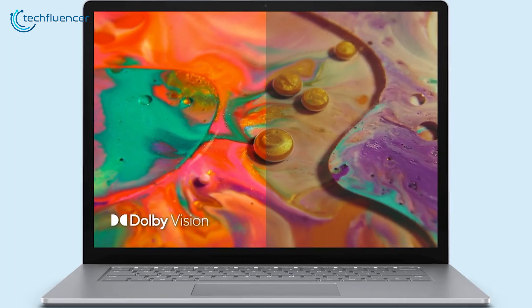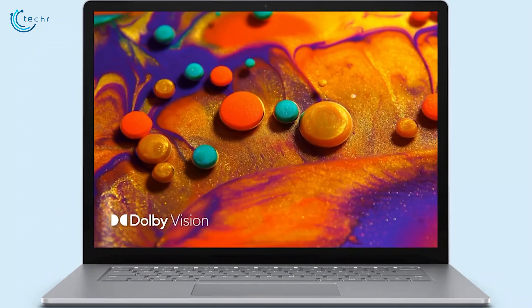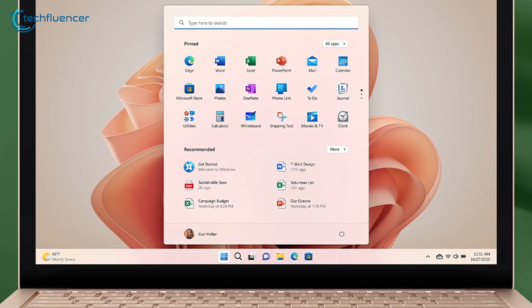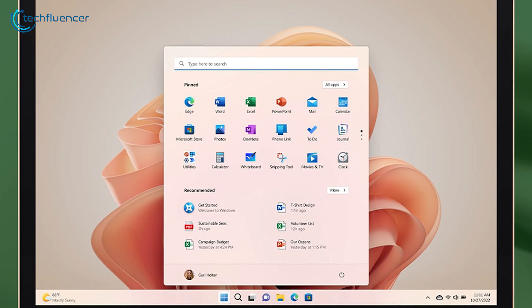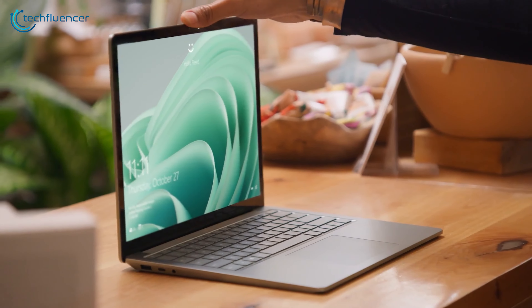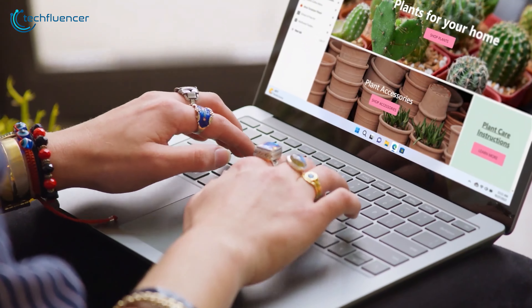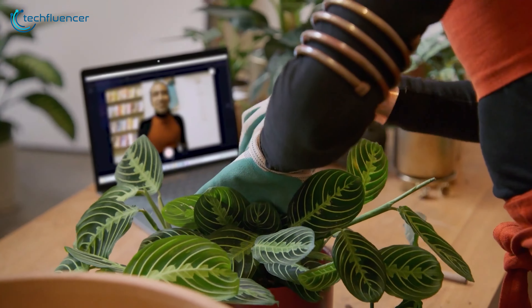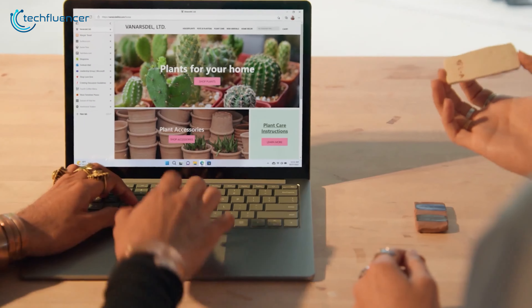Performance on the Microsoft Surface Laptop 5 is a mixture of the good, the bad, and the ugly. The first notable feature is Focus Mode, which silences notifications for a set duration, allowing you to concentrate on your work. Another useful addition is the Snap feature, which lets you organize your screen into sections and easily position windows for smoother multitasking. As for sound, this is one of the best-sounding non-gaming laptops we've tested. On the downside, while benchmark tests place it around average for its class, real-world use tells a different story — we encountered significant issues trying to run PCMark, with the program crashing every time, and there was noticeable sluggishness when handling more demanding productivity tasks.